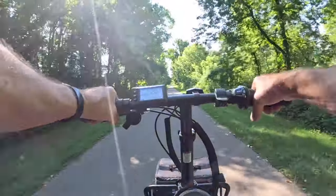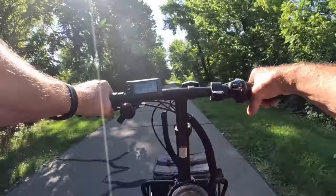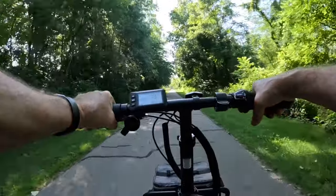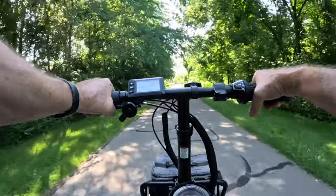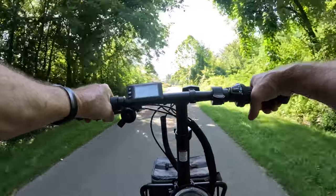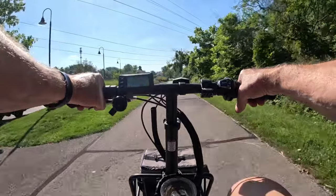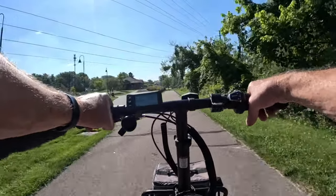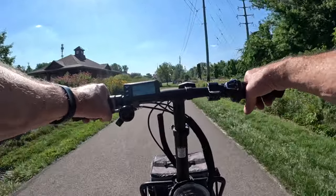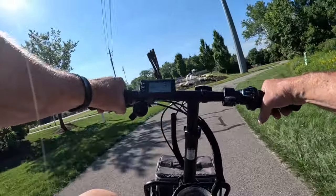We'll go up to the bridge and back — that's about eight miles one way, so we'll get a good 16 miles on this test ride. I'll stay in pedal assist 2 to conserve some battery. But like I said, I feel like I'm ghost riding doing almost 20 miles an hour in pedal assist 2. I'm going to tweak those settings a little bit — get out the user manual or maybe contact Buzz support and figure that out.